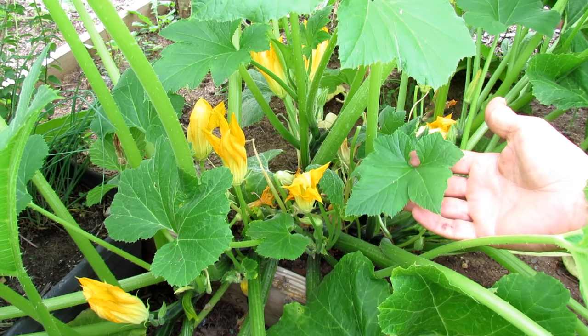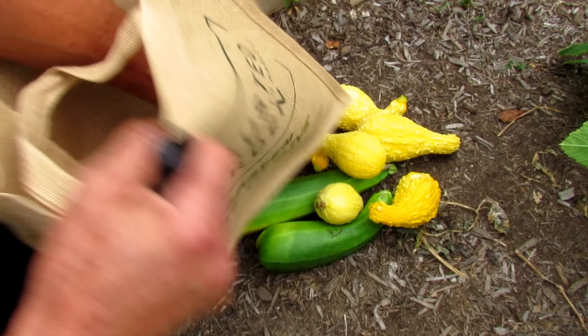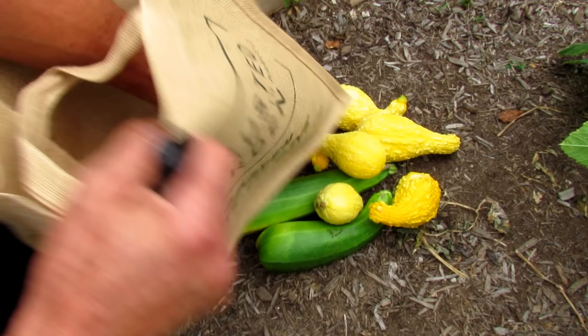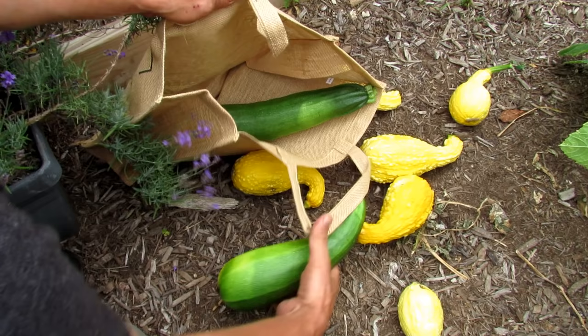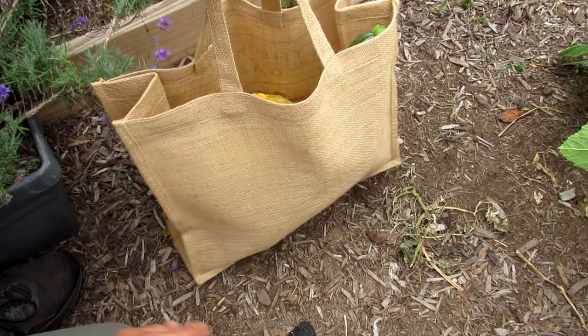I sell harvest bags at my seed shop — they're made from natural fibers. As we go through the harvest, we're going to stop at all different plants, and I'll put everything out under my gazebo to show you everything we harvest today. If you're interested in these harvest bags, you can find them at my seed shop. Alright, let's go find some cucumbers.